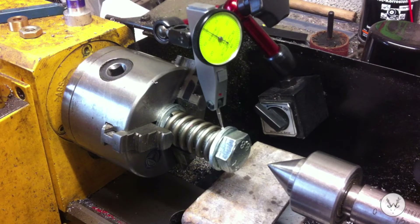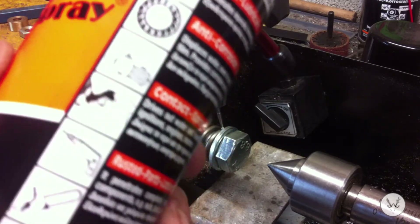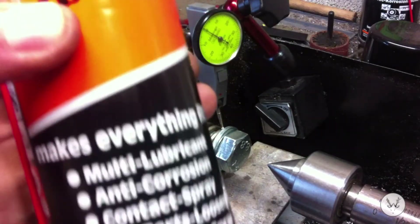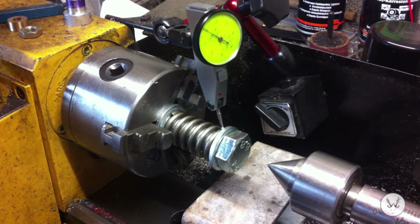If there's any of you out there wanting something really good to clean your guns with, try this stuff - Brunox Turbo Spray. Absolutely brilliant for cleaning guns, shotguns especially. Gets rid of lead, powder residue, everything. It's cheaper than gun oil as well, there's loads in there - 400ml. Get some, try it, good stuff.